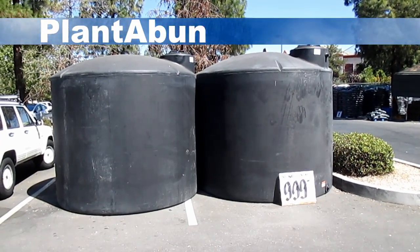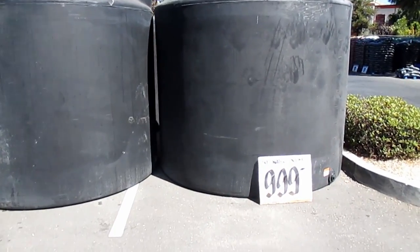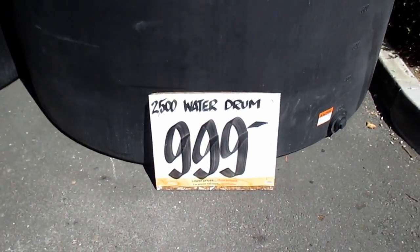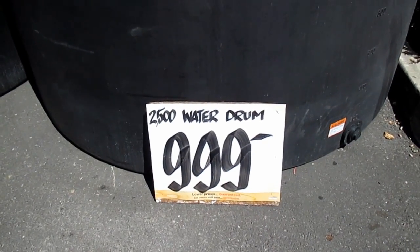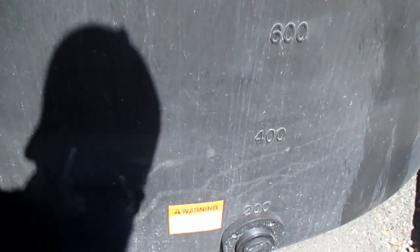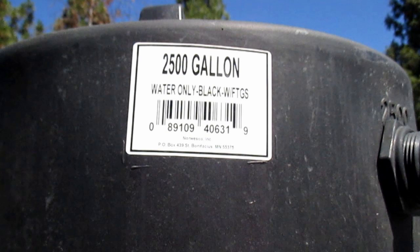Hey, how's it going everybody? Dan here with plantabundance.com. Check this out — future goals right here. I'm at my local Home Depot and they're carrying these 2,500 gallon water tanks for $9.99. It's got a two-inch female outlet for connecting the hose, it's got the gallon storage number along the side of the tank, and it's got an inch-and-a-half inlet at the top.